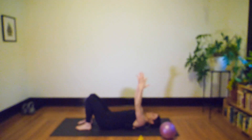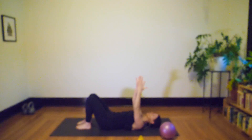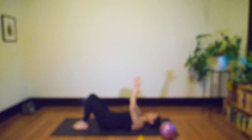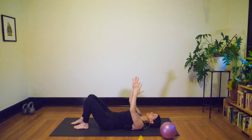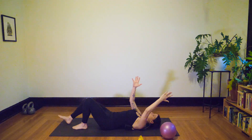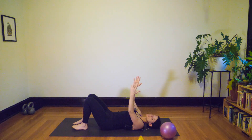We'll start with heel slides with opposite arm going overhead — right heel slides along the ground as your left arm reaches, then exhale bringing it back. Alternate: left heel, right arm, bringing it back. A few more on each side feeling the ribs hug in and down when your leg extends and arm reaches overhead, feeling that your low back is not overly arching away from the mat. Last one.